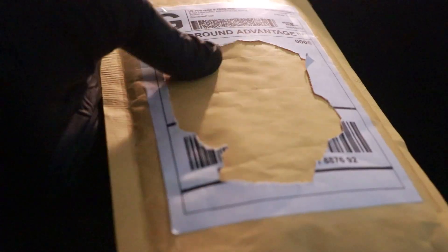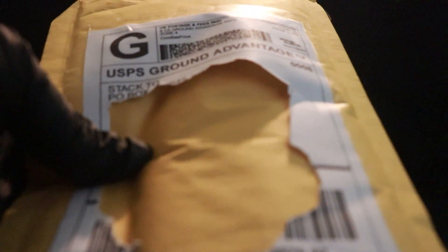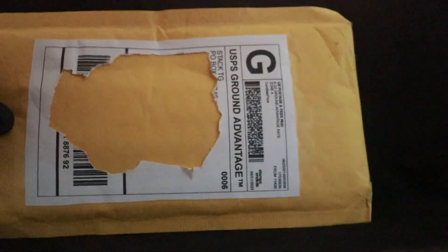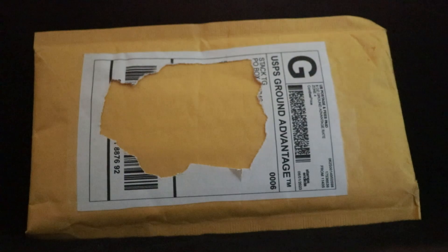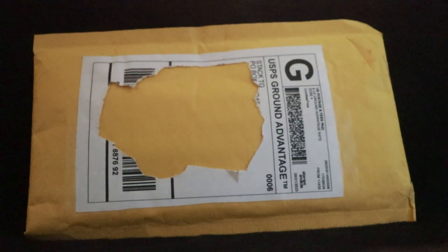Hey everyone, Johnny Silver here. It's my second video, and I think if you're going to start a channel on YouTube you've got to do it a halfway cool way, so we got a little bit of a mail call going on here. I bought this off another YouTuber called Stack That Gold.